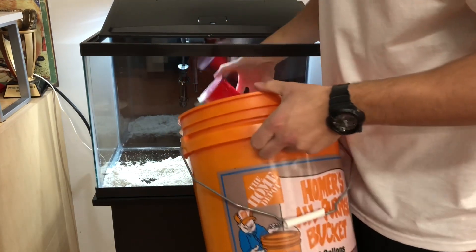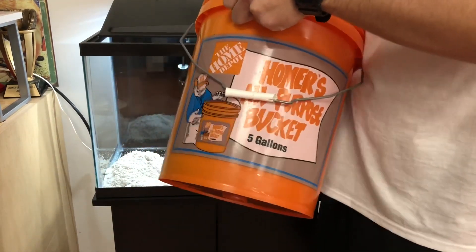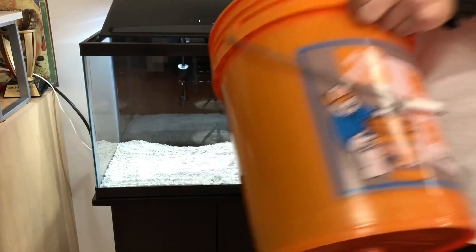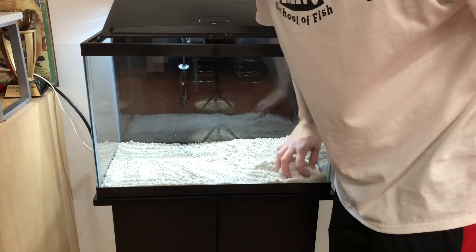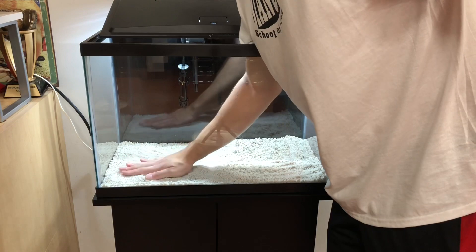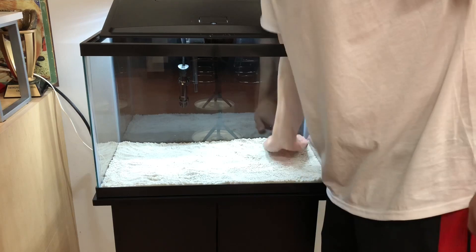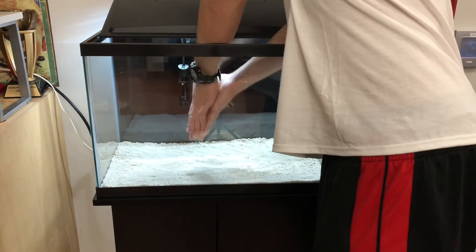I'll speed this up and fill the tank up with sand, then we'll move on to our plants. Now we have all the sand in there — I'm going to smooth it out to see what my scaping is going to be like. When you fill this up, the sand is going to get moved around anyway. I can put a little bowl in there when filling so it doesn't swirl around as much. We're going to get the sand in first while it's dry so I'm not working with wet sand and there's less splashing.